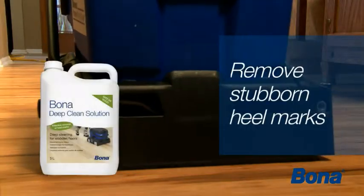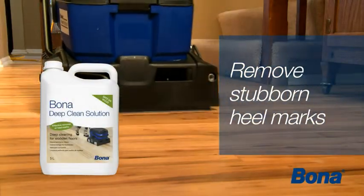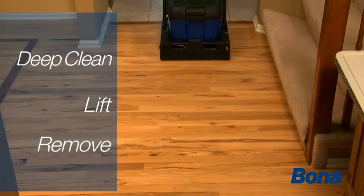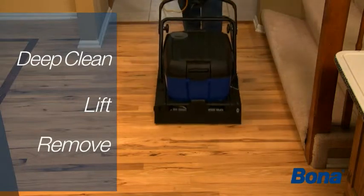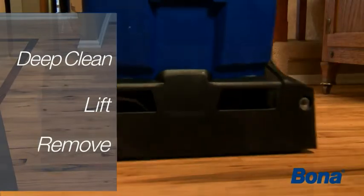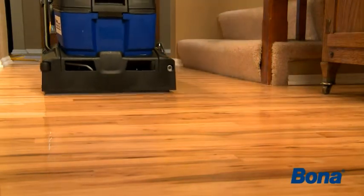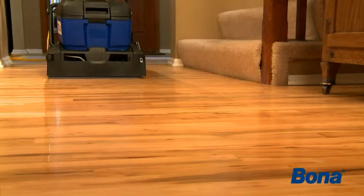A powerful dual brush scrubbing machine accompanied with Bona's specially formulated deep clean solution will clean, lift, and remove all of the contaminants, grime, and dirt off your floor. Notice the Bona power scrubber easily going across the floor, never putting too much moisture on the floor, but yet safely deep cleaning.